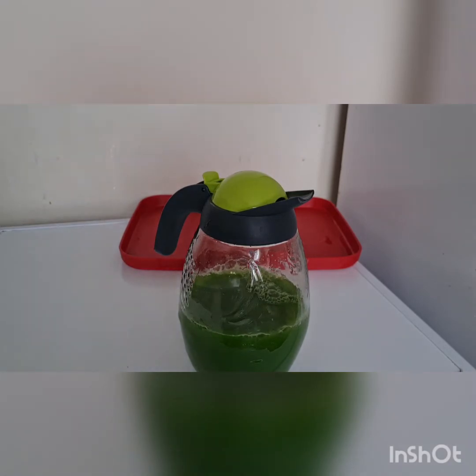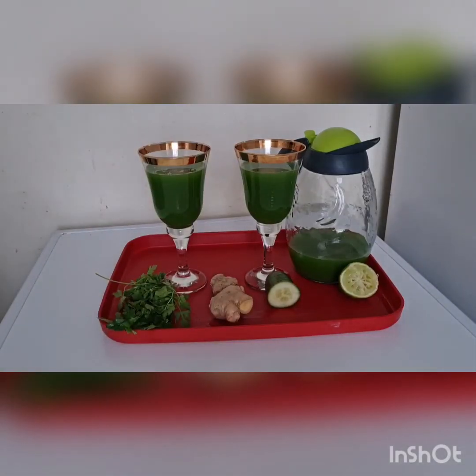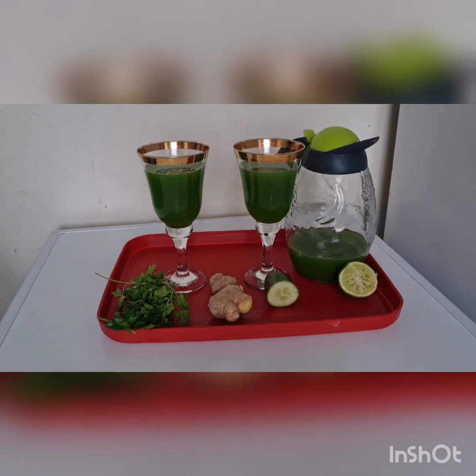All right guys, as you can see our drink is ready. You can have it after a meal or before breakfast. Bet me and watch how your tummy is going to go flat — I'm telling you out of experience. Please don't forget to try this recipe and leave a comment below. If you're allergic to any of the items you are seeing here, don't try this recipe, but if you're not allergic, give it a try and let me know what you think.